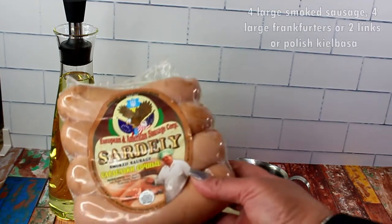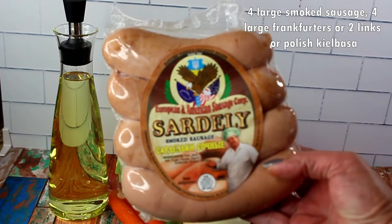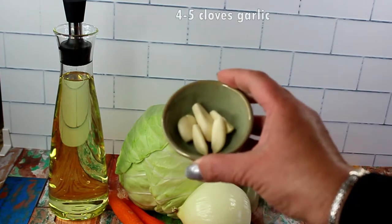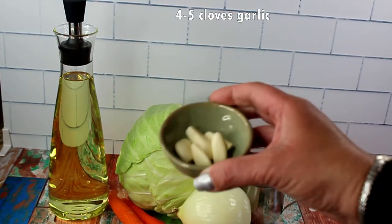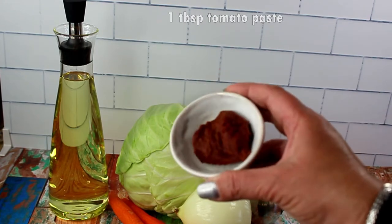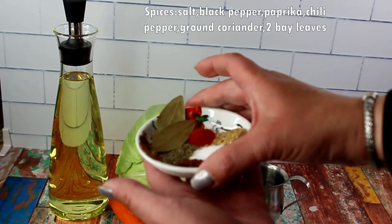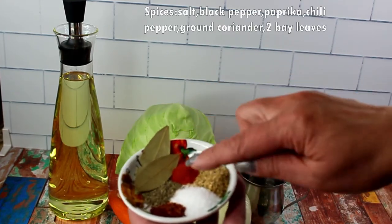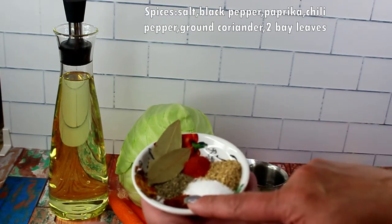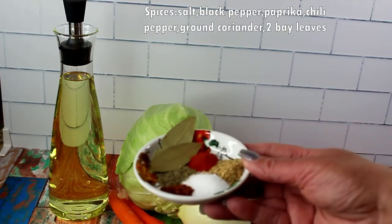I'm going to use this Russian sausage called sardelli, which is similar to frankfurters, or you can use a Polish kielbasa. You'll also need four to five cloves of garlic depending on your taste, one tablespoon of tomato paste, and spices: salt, black pepper, paprika, chili pepper, ground coriander, and two bay leaves.